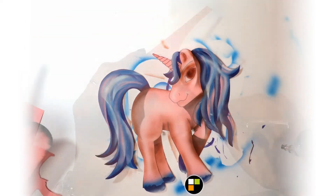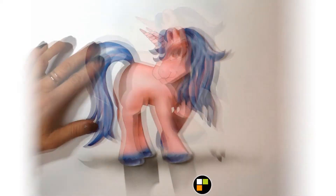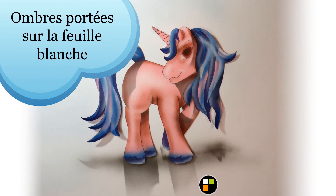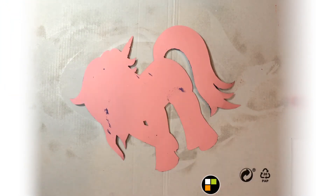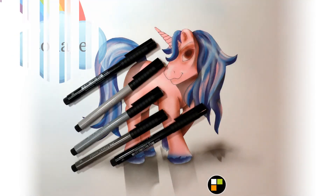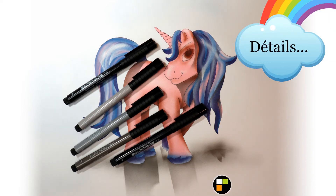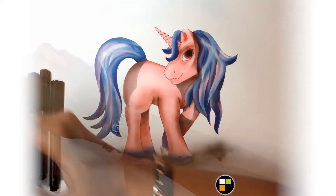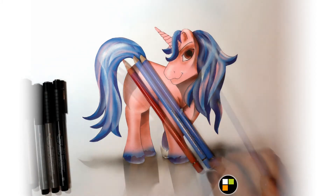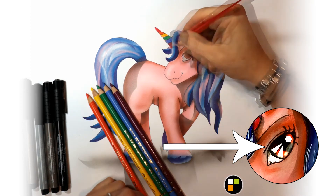I put all the ombres on the sides. It's just enough to add the details. So I took a Faber-Castell marker — I could take any marker. I haven't even put in the eye yet — it's very important. It will make it very real.